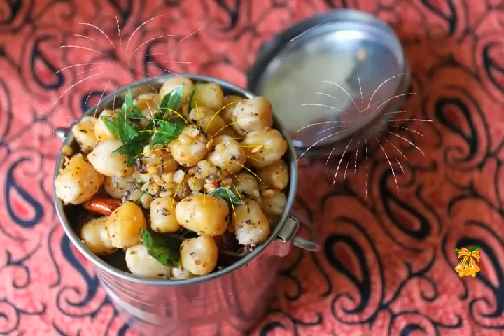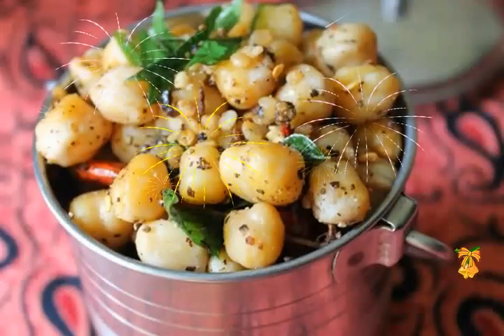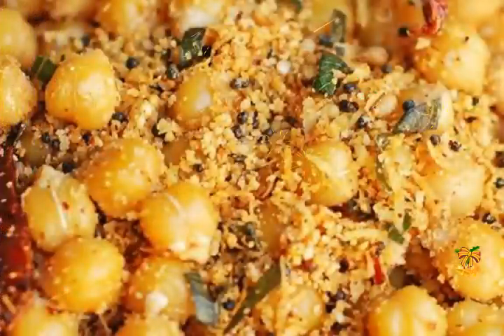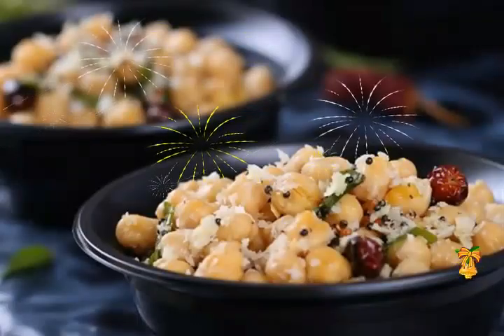Ingredients — measuring cup used: 1 cup equals 250 milliliters. 1 cup dried white chickpeas, 1 teaspoon black mustard seeds, 1 teaspoon urad dal (split/skinned black gram), a pinch of asafoetida, 2 dry red chilies, 10 to 12 curry leaves, 2 to 3 tablespoons fresh grated coconut, salt as required.